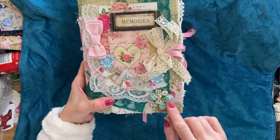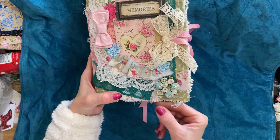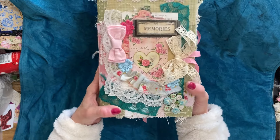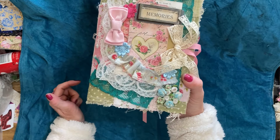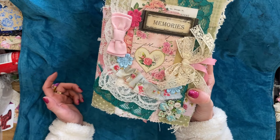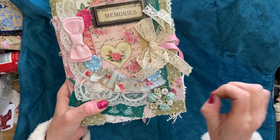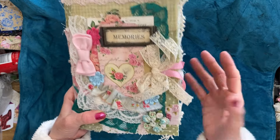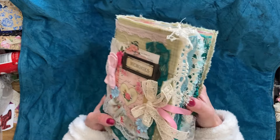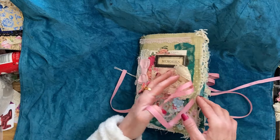I have done a tutorial for these — I think at the beginning of 2023. If you search, I think we called them faux porcelain brooches. They're really lovely; we glossy-accented them and they feel just like little porcelain ones. Then we've got this gorgeous bow made from some lace, and the closure is just some ribbon which I've doubled up.